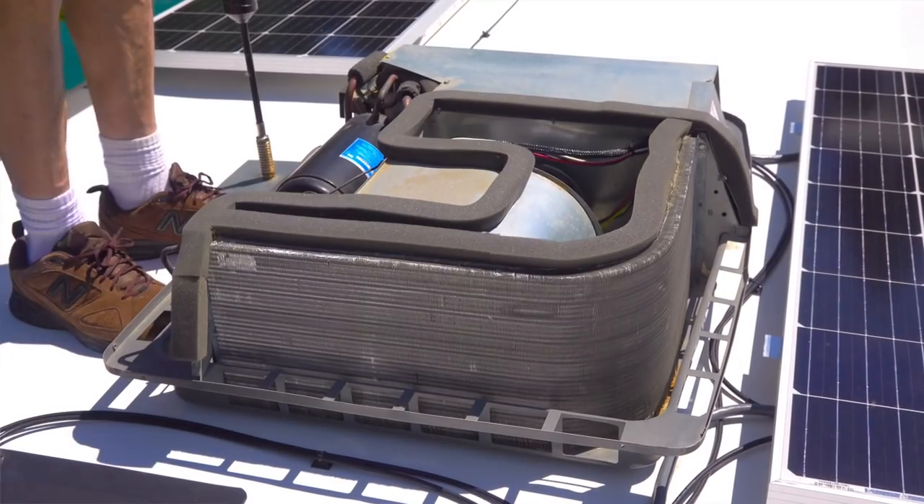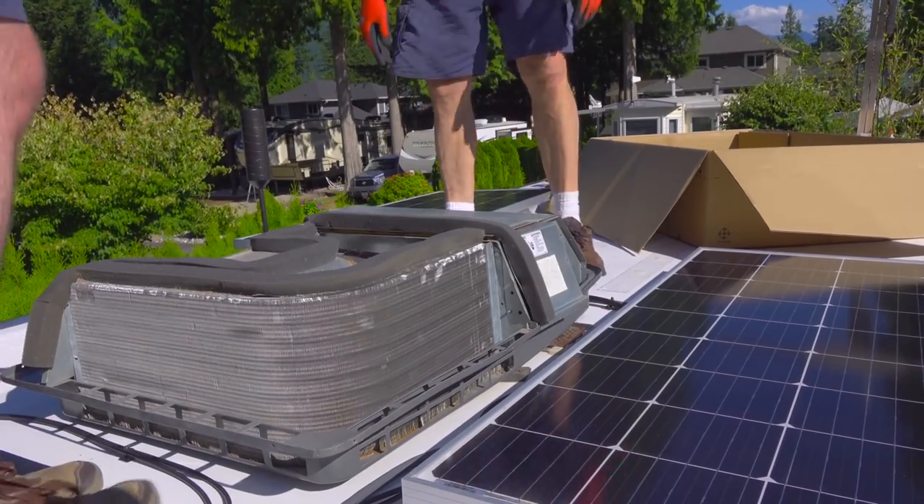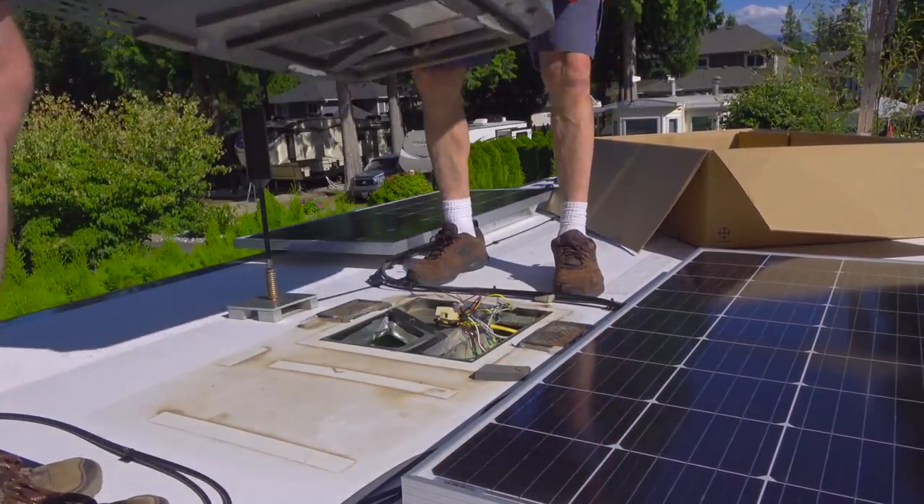For us, that opportunity came when our front heat pump air conditioner stopped blowing cold air. We decided to replace them both, and we'll cover that entire project in an upcoming video.